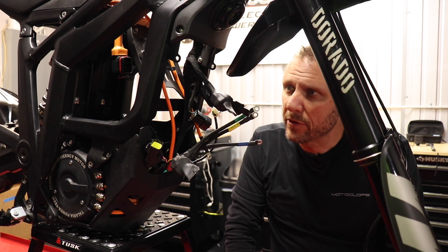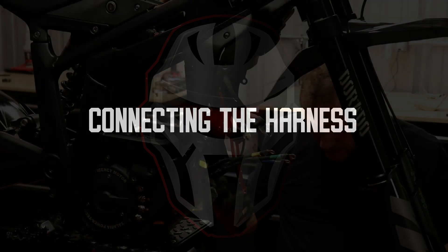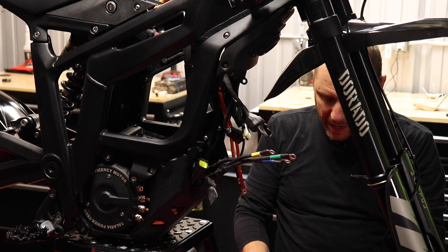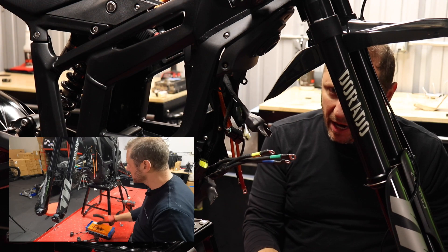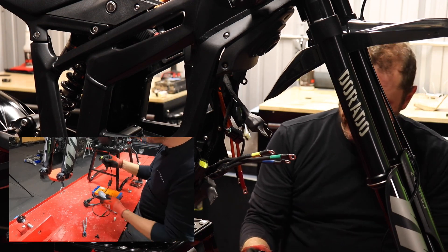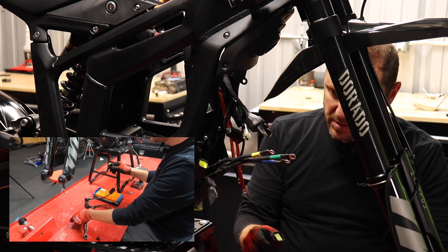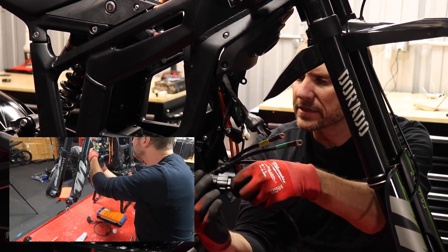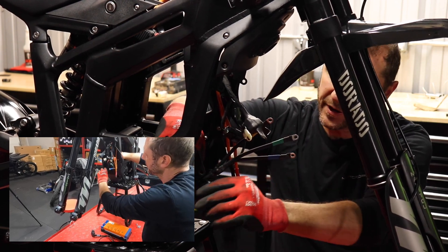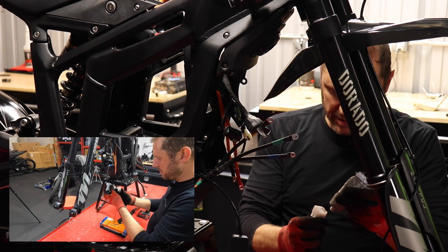Now we'll mount the controller. We're going to make our harness connections and mount the power kit — this particular power kit is our BAC 8000. First I'm going to put some dielectric grease on the motor connector, connect that, and get those wires tucked down in there. Then we're going to do the upper part of the harness.